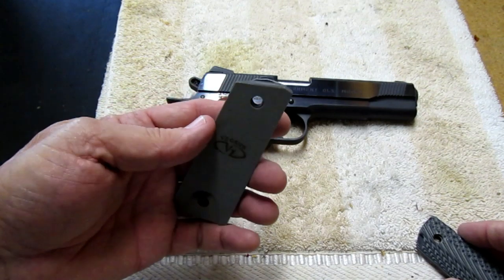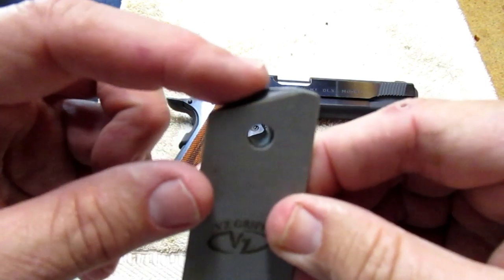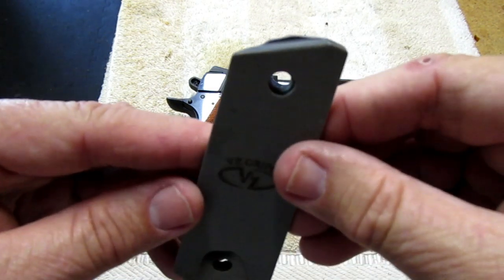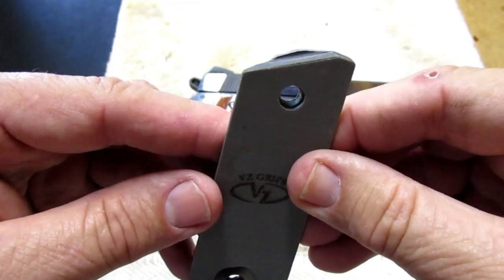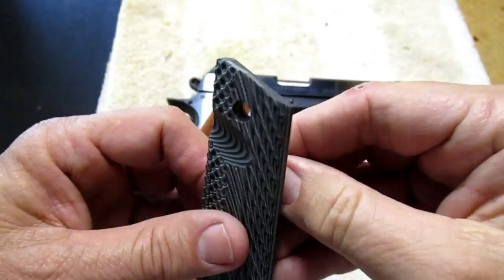I also had to make a little adjustment. There was a lip right up here where it actually went over the plunger between the grip safety and the slide release. It was contacting the slide release and I didn't really like that, so I just took my Dremel and in about 15 or 20 seconds I took that down — you can't even really notice it.